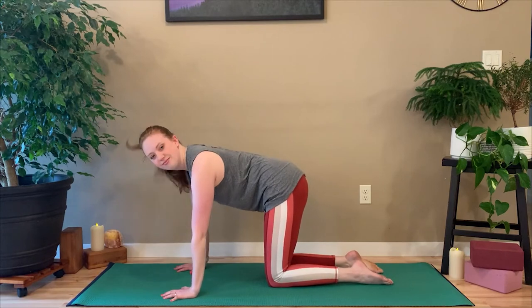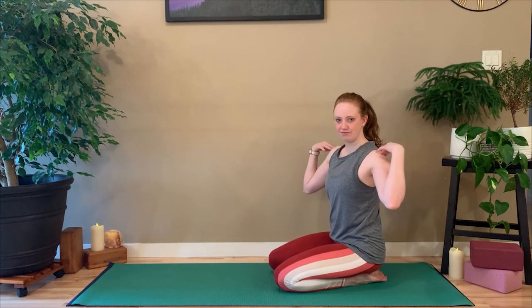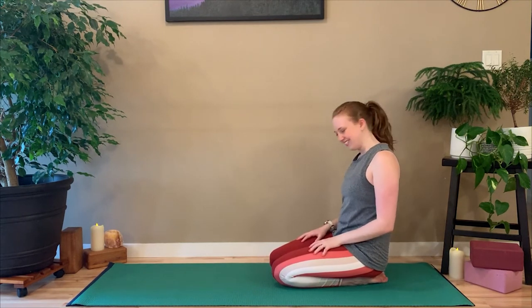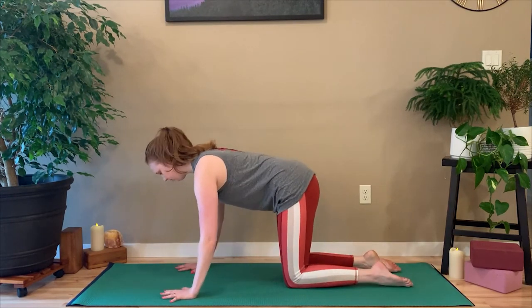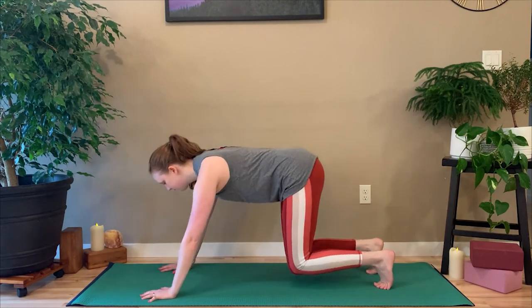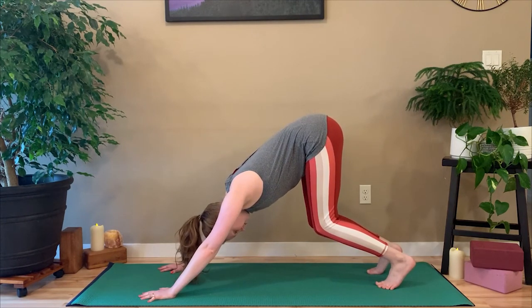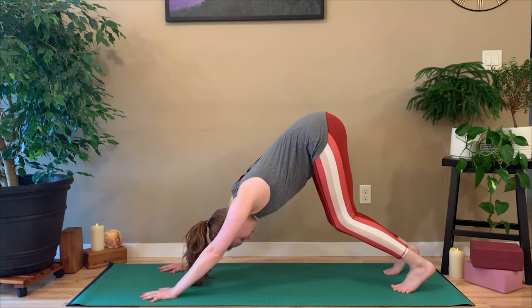Now we're going to come into downward dog and I'm going to talk through the basics of alignment. We're starting from tabletop pose — the goal of downward dog is to feel a lot of sensation in your upper body and to get a nice stretch in the legs. Shoulders over wrists, hips over knees, curl your toes underneath, walk your hands forward a couple inches, keep the knees bent and press your hips up into the sky. The absolute goal in downward dog is to try and get your body in a straight line from your hands to your tailbone. To do that, push through the heels of your hands and glide your shoulder blades down and back.